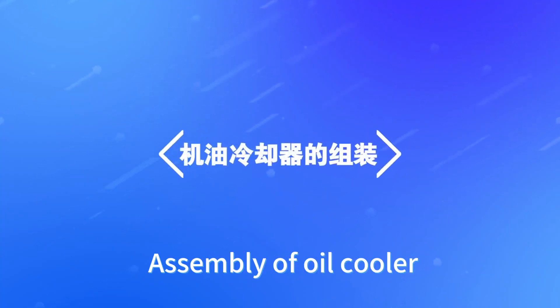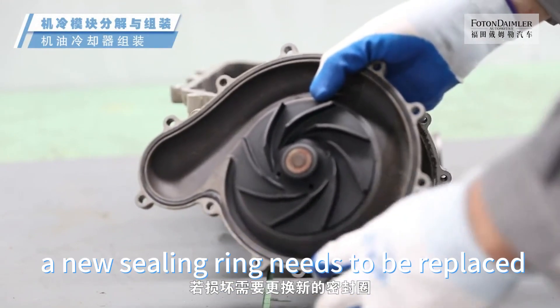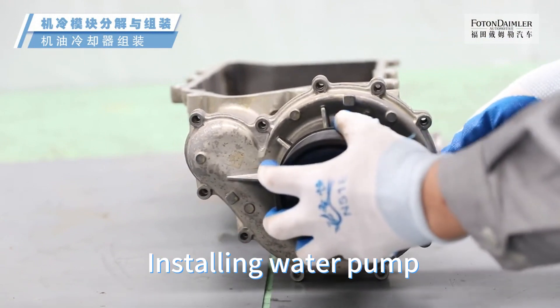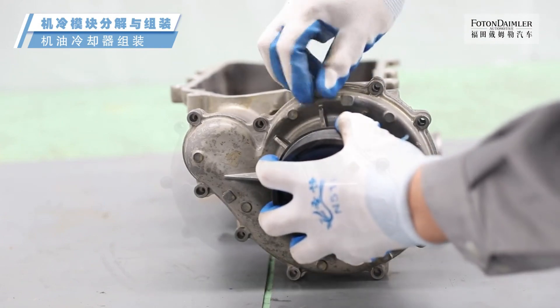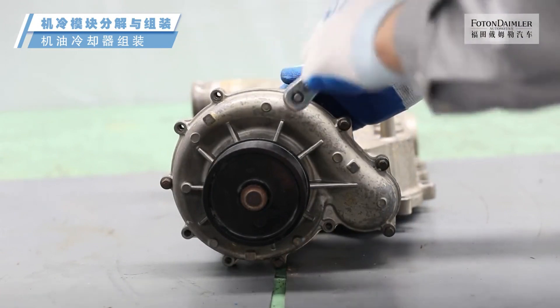Assembly of oil cooler: Check if the sealing ring is damaged; if damaged, replace it with a new sealing ring. Installing water pump — tighten the fixing bolts of the water pump evenly. Tightening torques: 7.4 Nm, 23.5 Nm, and 3.5 Nm.